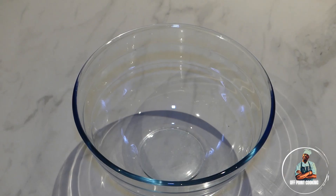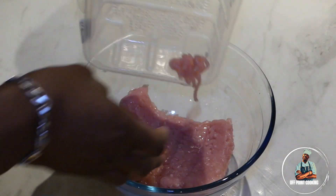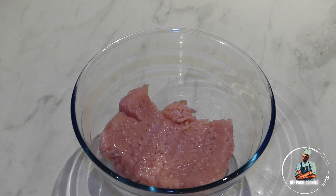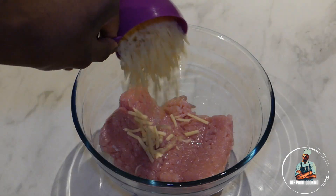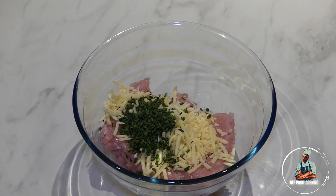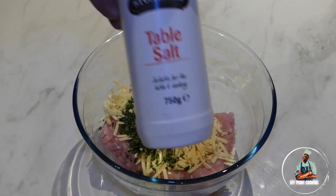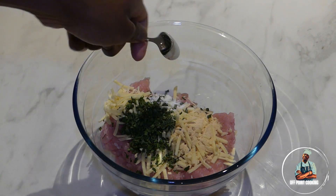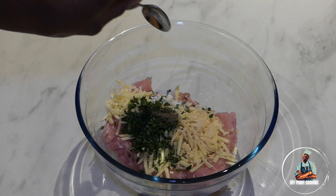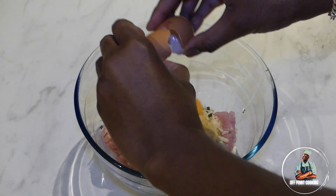Start with one large to medium sized bowl, then add 500 grams of turkey mince to the bowl. Add one cup of cheddar cheese, then add one tablespoon of chives. Add one teaspoon of garlic granules, one teaspoon of salt, one teaspoon of black pepper, then one large or medium sized egg.